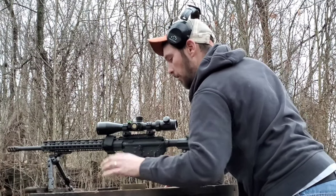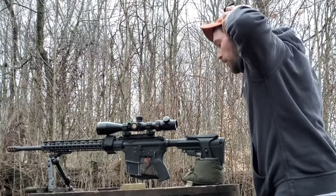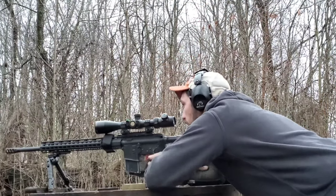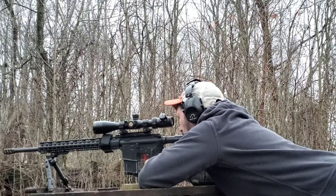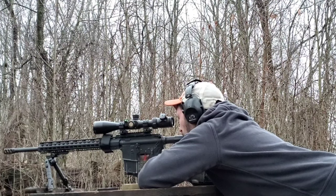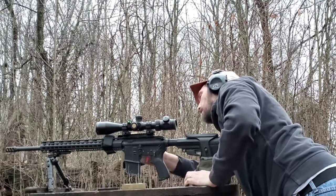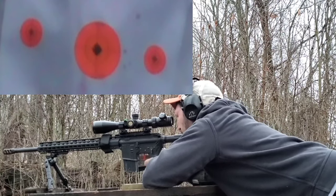First up is the Federal primers, then three shots with the Winchester. The Federal primers are up first. This is at 100 yards.